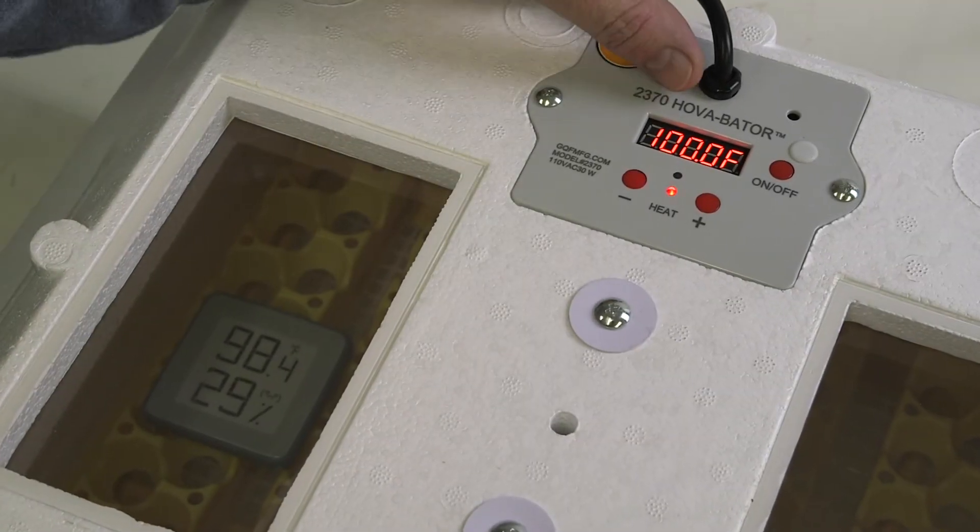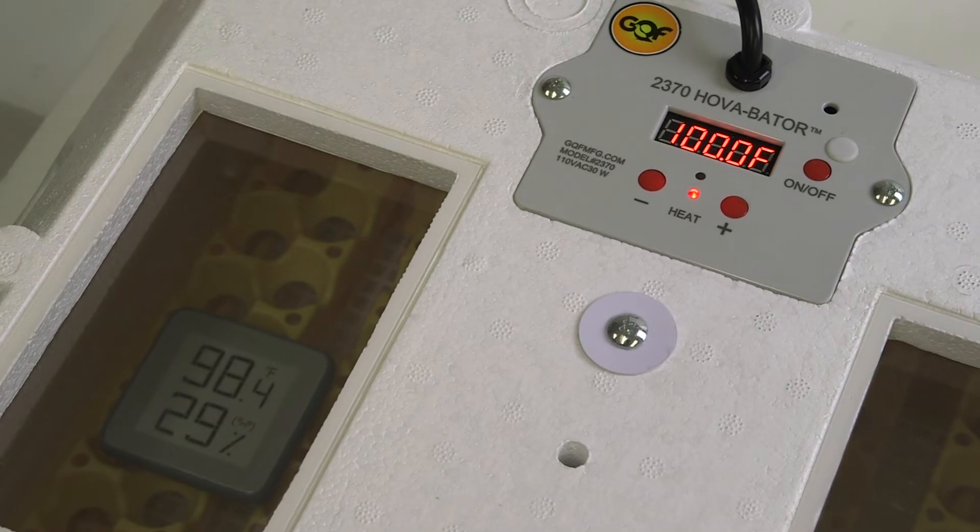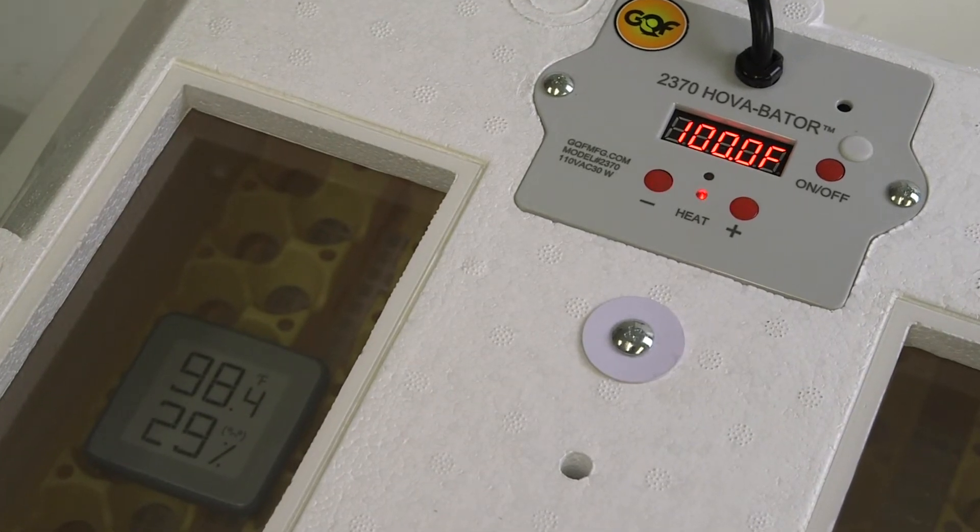On the 2370, you'll notice that the heat light will flash quickly. The temperature sensor is very sensitive as it adjusts the temperature. You'll see it maybe cycle between 100.2 to 100, or 99.8 to 100. That's very close, as that temperature sensor senses the temperature very quickly.